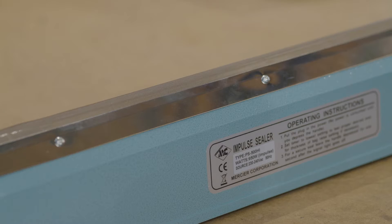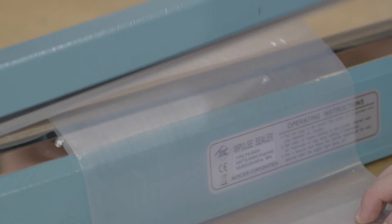Heat sealers are very simple to use. Place your bag across the strip, lower the handle and apply pressure — it's that simple. They're also a much more secure method than using staples, twist ties or press seal bags.